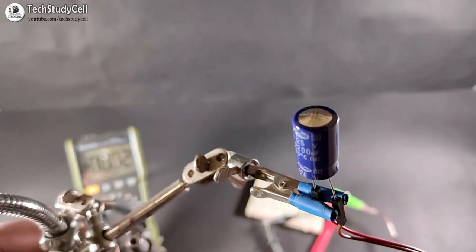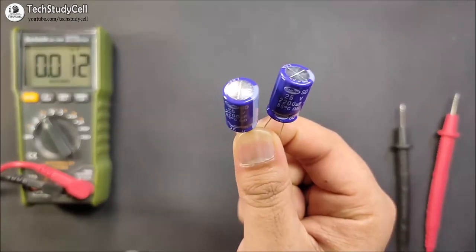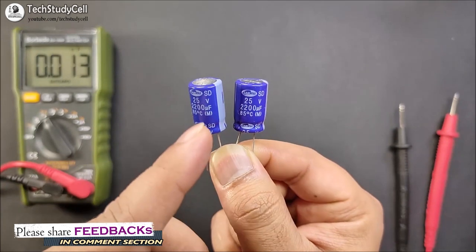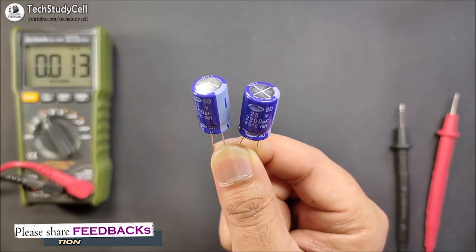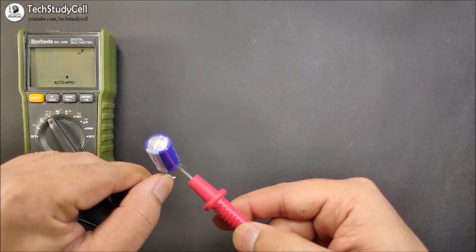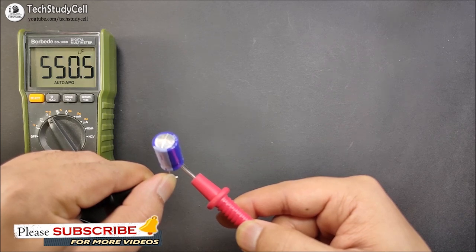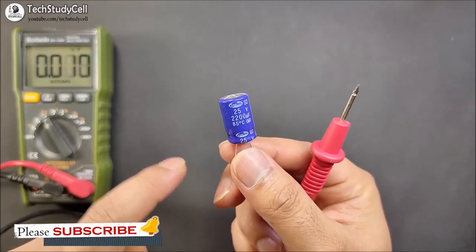Again, I am going to show you the condition of the capacitor. You can see the top portion of the capacitor is inflated. Now if I compare it with the good capacitor, here the top portion is inflated, and for the good capacitor the top portion is flat. So you can identify a good capacitor by looking at the top portion. Now if I measure the capacitance, it is showing 600uF, but the nominal value of the capacitor is 2200uF. So you cannot use this capacitor in your circuit anymore.